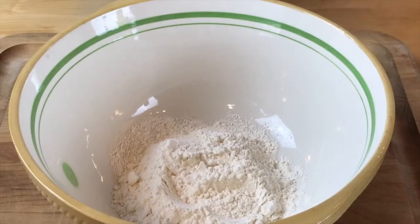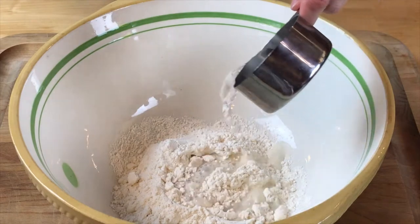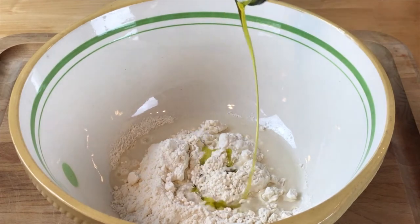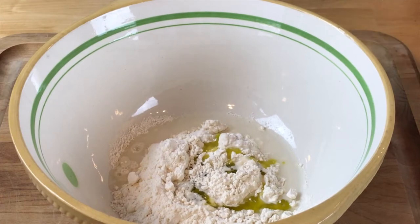You might ask, why aren't we using flour for these latkes? Well, matzo adds a slightly different flavor dimension. It's something that we like to do — try things that are slightly different to see what kind of flavor we can get. So we have our olive oil.